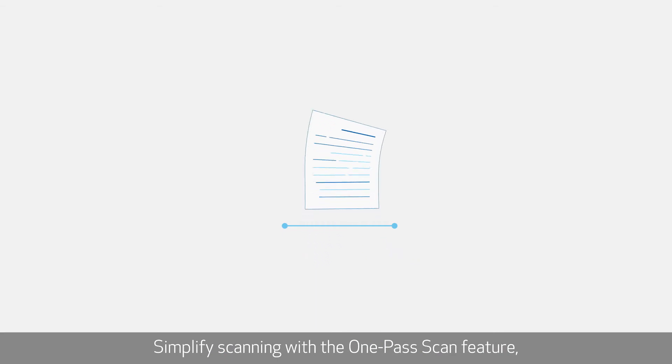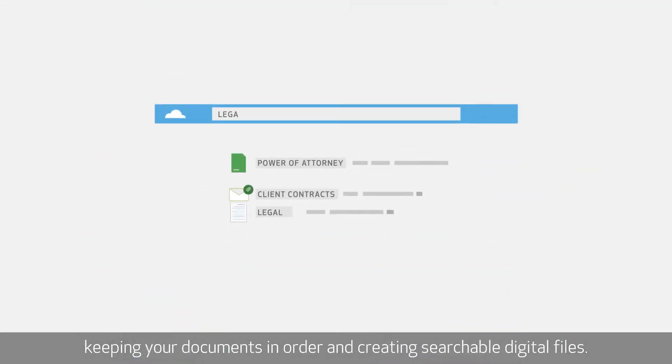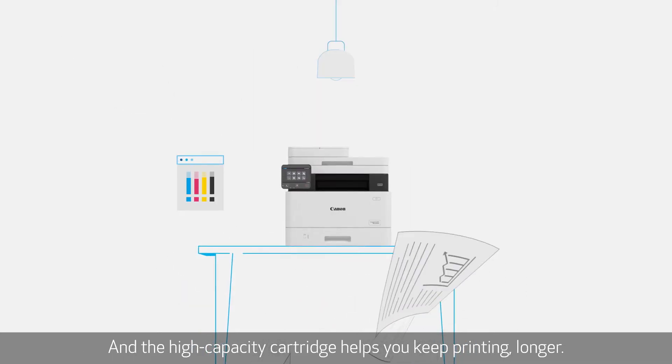Simplify scanning with the one-pass scan feature, keeping your documents in order and creating searchable digital files. And the high-capacity cartridge helps you keep printing longer.